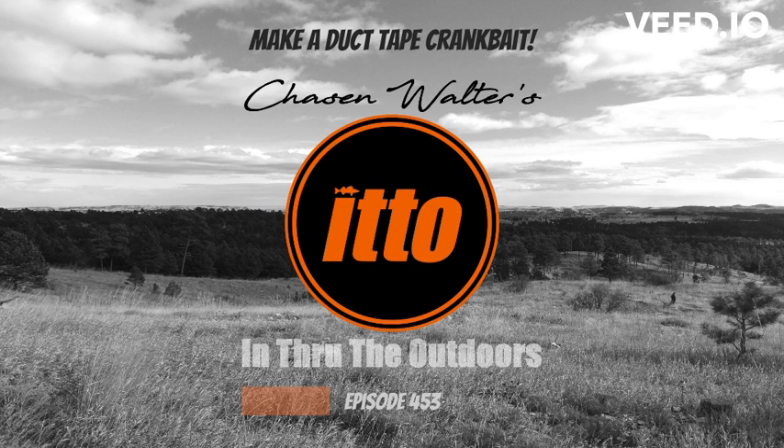Drop a little sinker on there, cause duct tape is waterproof but it's also very buoyant. We're gonna need a little weight inside this lure to make it run right. The length you cut this thing to is gonna be how long you want your crankbait. This thing might be made out of duct tape but it's gonna have to be solid on the inside for when we catch a fish.